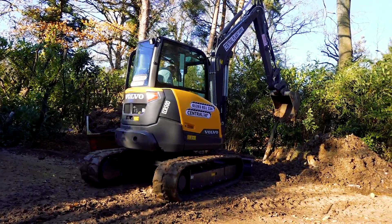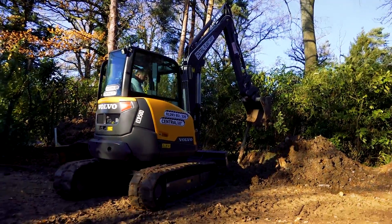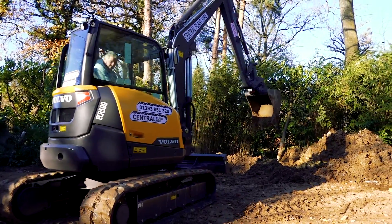We've come down to see Robin Clevert, see how he's getting on with his build. Last time we were here he was putting in the slab, the foundation, shutter work. And it seems he's come on a pace, so we're going to let Robin give us an update.